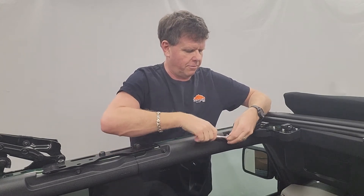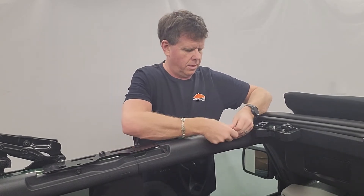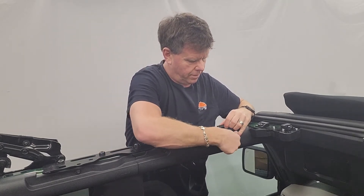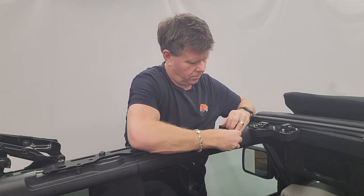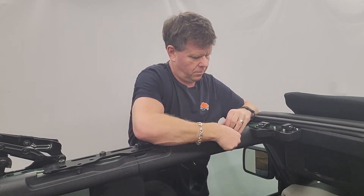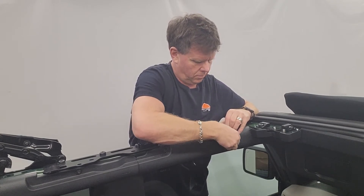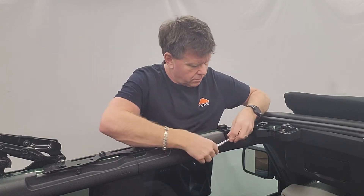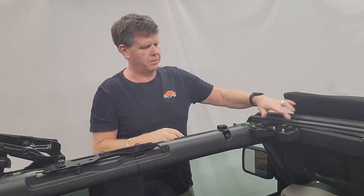We're going to loosen this one off and take your L-shaped bracket — this goes on there. Crank it on. And that one's in place. So there you've got three brackets on there.